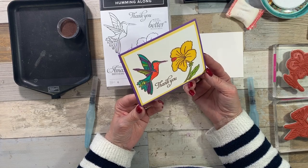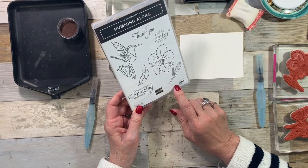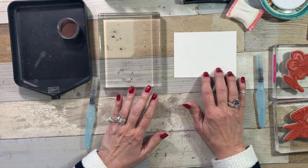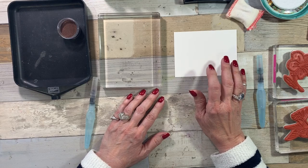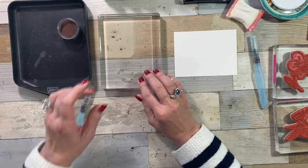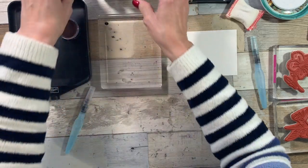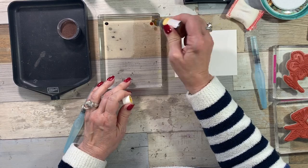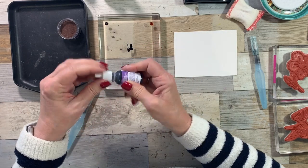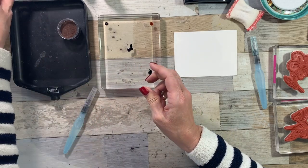I try really hard to do soft muted colors — I can't. I am using the Humming Along stamp set that is in the Occasions catalog. This is March 2019, so I have a piece of shimmery white paper. I recommend either shimmery white or watercolor paper whenever you're adding water. I have a big clear block — you could use a paper plate or the inside of your stamp pads. I'm going to have Real Red, Daffodil Delight, Gorgeous Grape, Bermuda Bay, and Granny Apple Green.